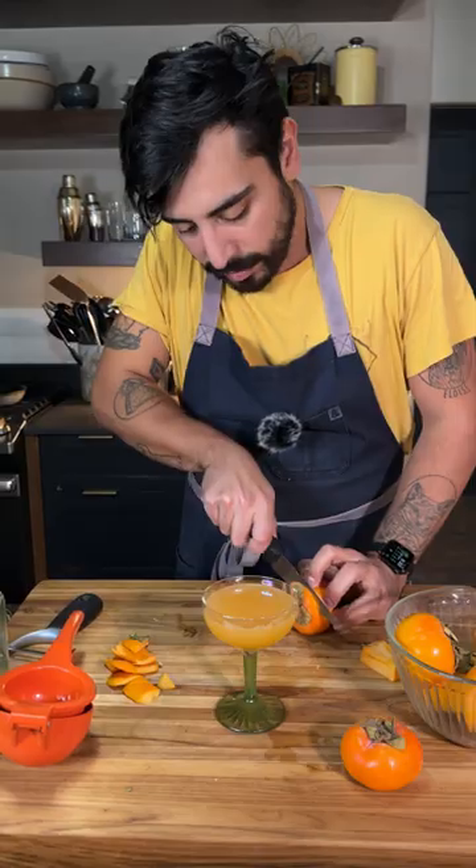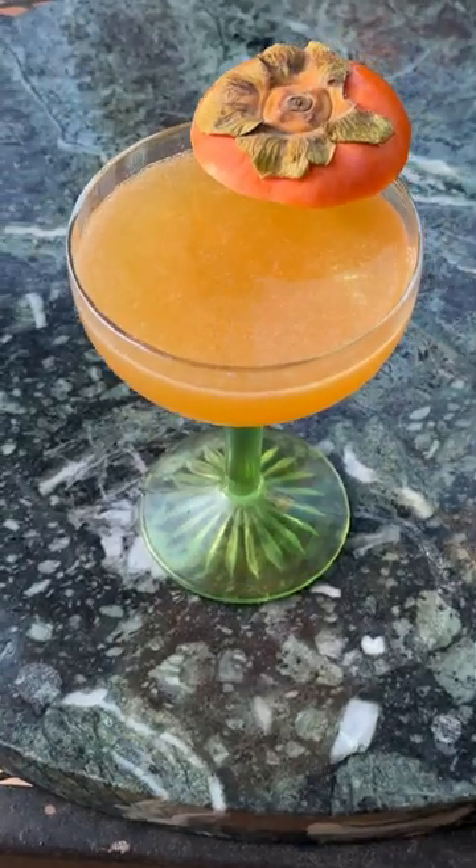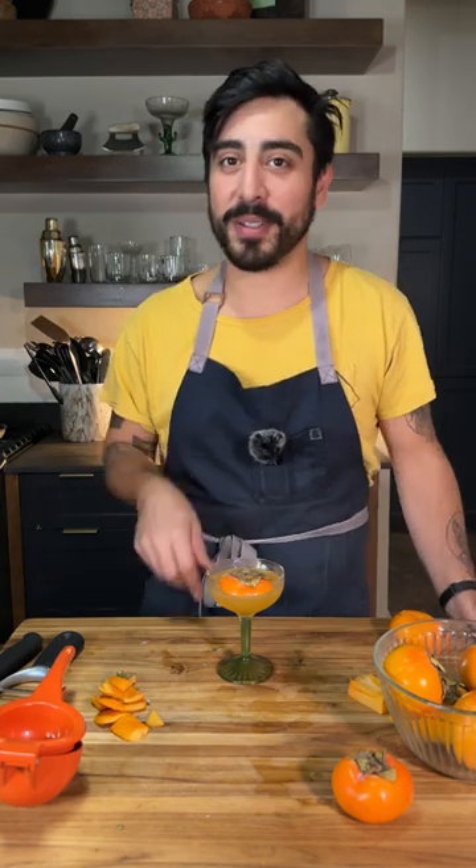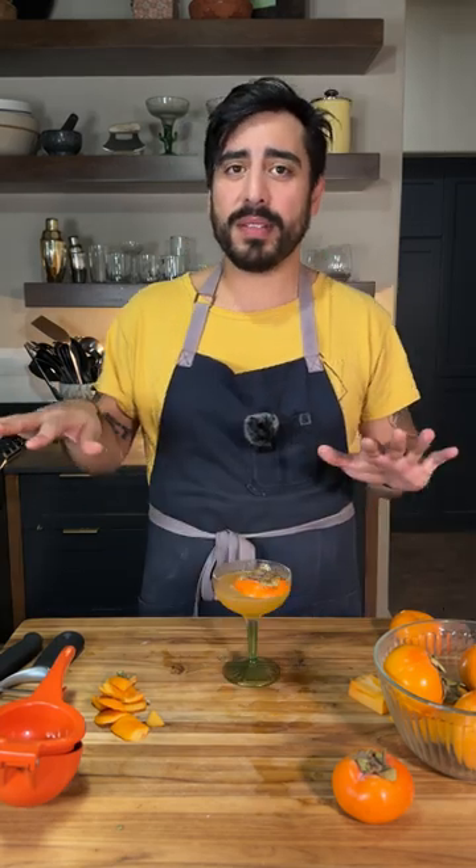In typical wacky daiquiri fashion. Dumb garnish. That's delightful. It's really good. Not too much salt. Almost. This is a very fall daiquiri. Too much salt.